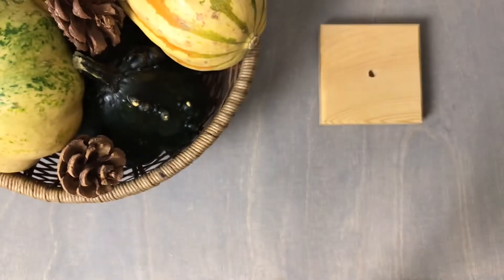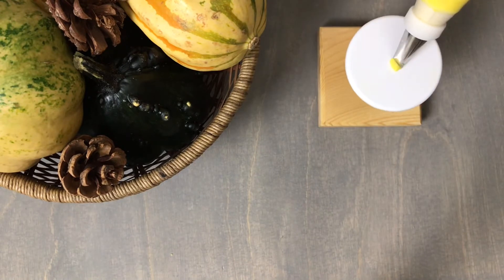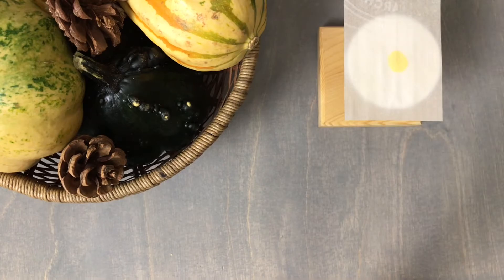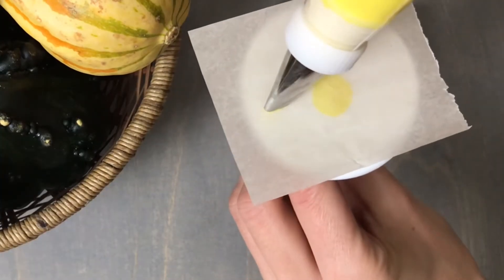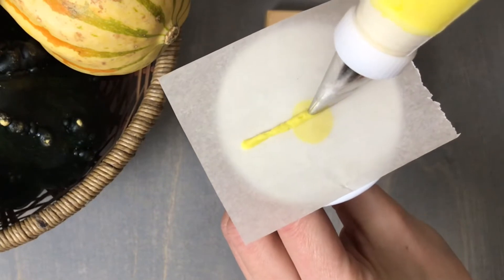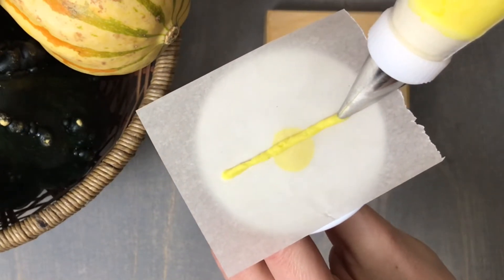For our next leaf we're still using the 102 with the yellow buttercream, but this time attach a rectangle of parchment. Holding your tip straight up and down, apply a small amount of pressure and pipe a stem down the center of the parchment.